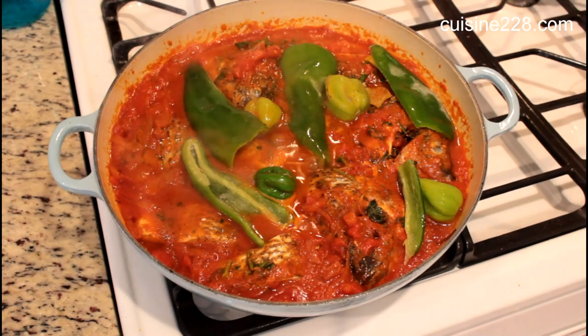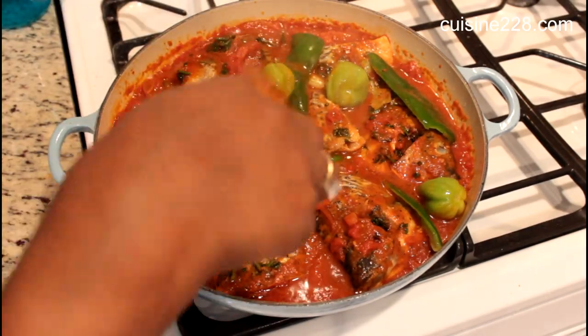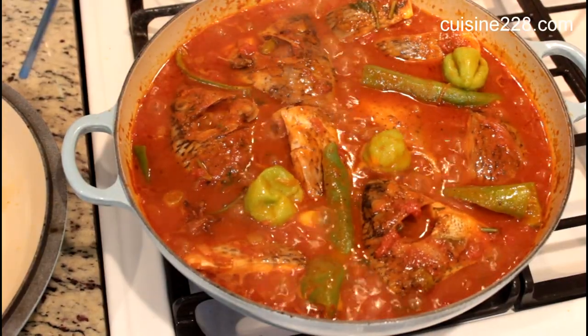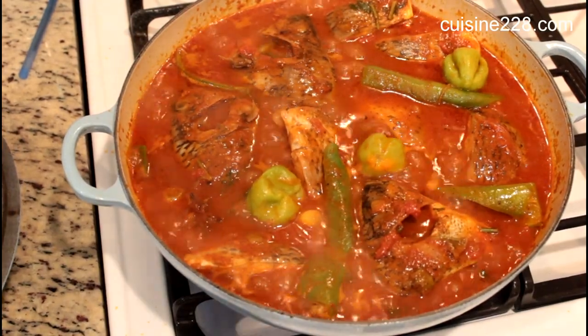Make sure you add some salt and cubes to adjust the taste. You can add some pepper — it's up to you if you want a spicy sauce or not. Let it cook down. It's a really simple recipe as long as you clean your fish right.